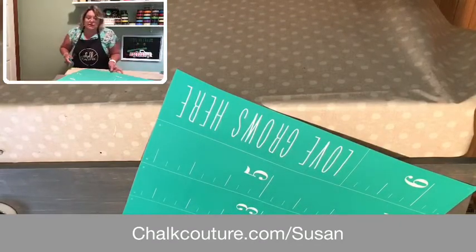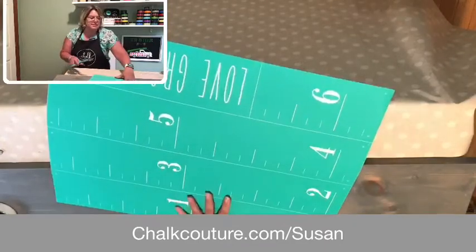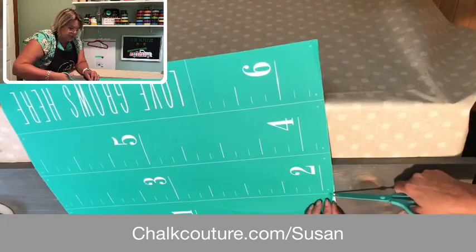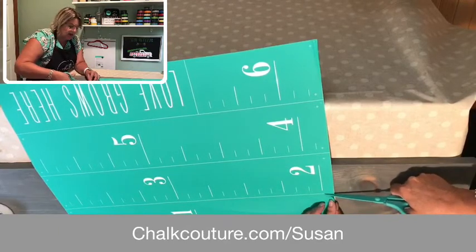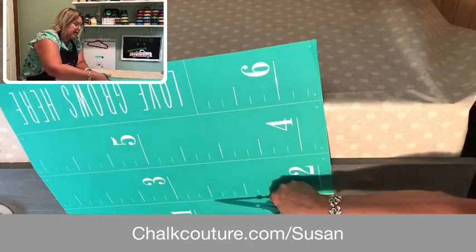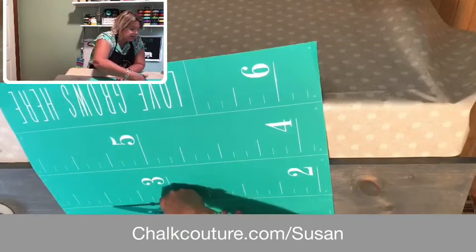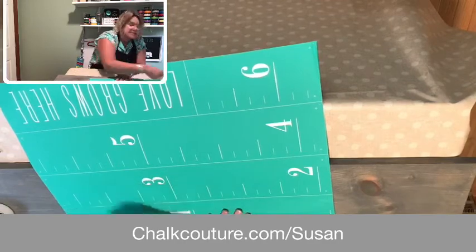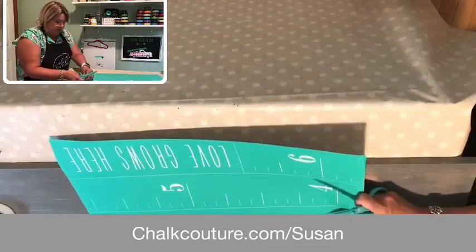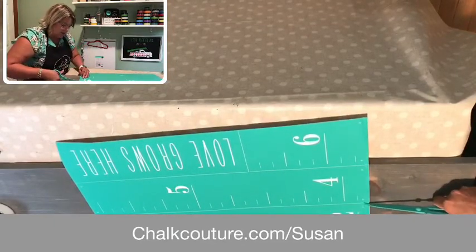There's more than one way to skin a cat. Instead of cutting this transfer into four or five different pieces, I'm going to show you a trick I learned from a sister designer of mine. She lifts up the transfer just a little bit and instead of cutting right through the carrier sheet, she just slides the scissors along the transfer. This way you can cut your transfers without cutting the backing, which lets you replace the transfer right back on the carrier sheet and put it back into the little plastic sleeve it comes in without it being jumbled up in pieces.